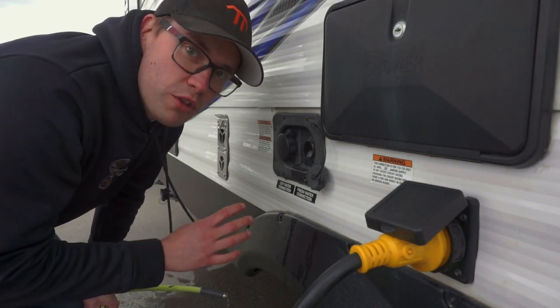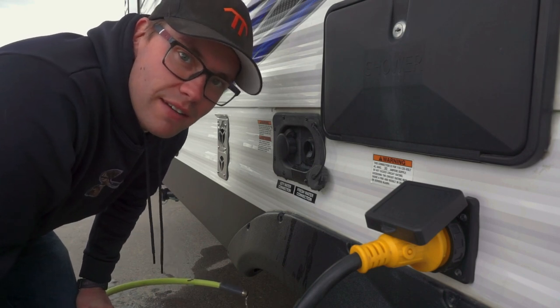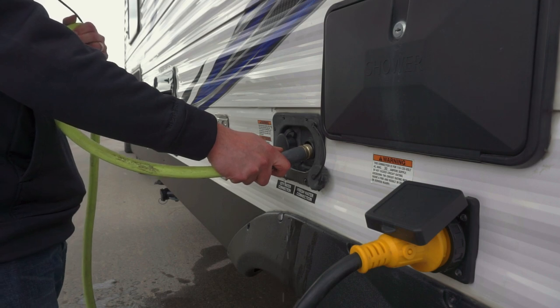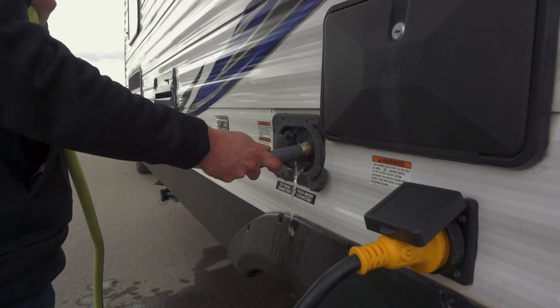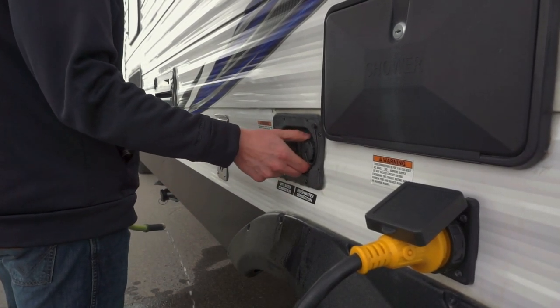Now we're just going to fill it up to two-thirds full. Amber's going to go inside and watch the tank meter and let me know when it's filled to two-thirds. Now that we've got the tank filled up with the sanitizing solution, the bottle says to just slosh it around to get the sanitizing solution mixed in with the water — that'll slosh around and clean the tank.